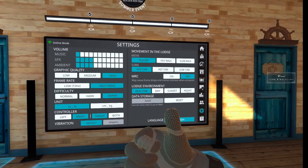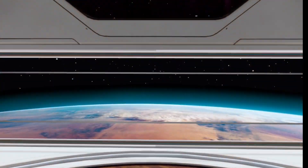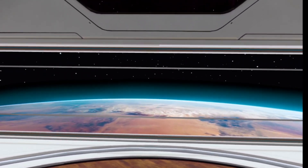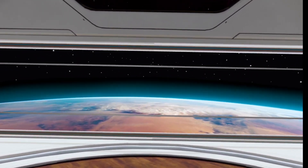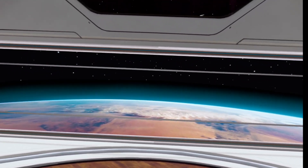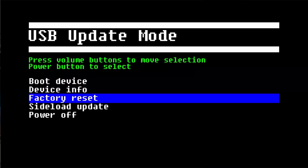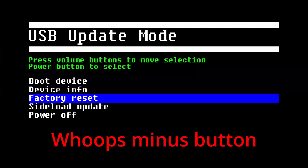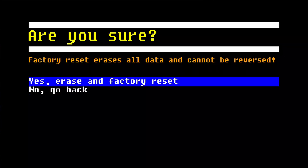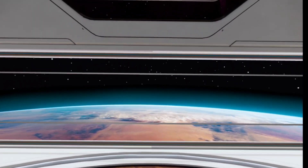But if you ever need to do a factory reset, it's actually pretty simple. All you have to do is with your headset powered off, power it back on holding down the minus button for the volume — hold the power button and hold the minus button at the same time. It'll have a menu pop up. As soon as that menu pops up, you can let go of the power button but continue to hold down the volume minus button and it will go down to factory reset. Then press your power button to select factory reset and it will reset your headset back to the same as it was when you took it out of the box.